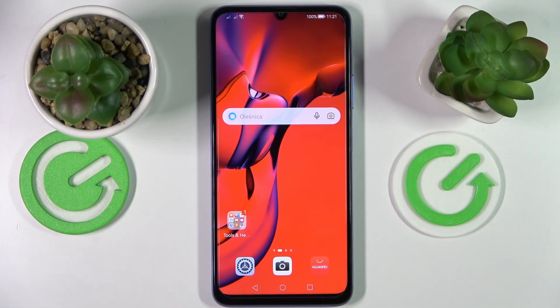Hi everyone, today in front of me I have the Huawei Nova Y70 smartphone, and in this video tutorial we are going to show how you can enable the mobile data saver on this device. First of all, open up the general settings app.